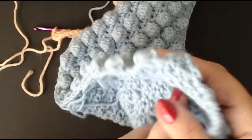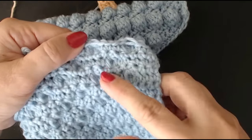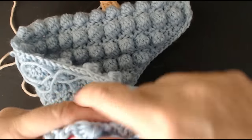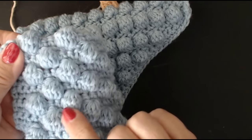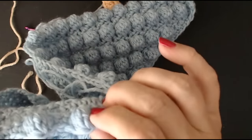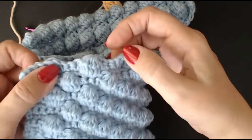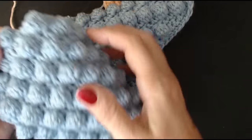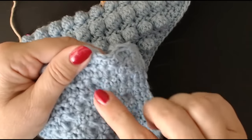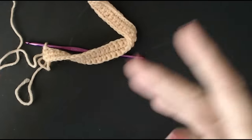Every time you make a bobble you should be on the back of the blanket. You do your bobbles from the back so they stick out at the front. If you do your bobbles on the front side they're all going to be sticking out on that side and you don't want that. Even if you try to push them back they'll just lay flat. To get the perfect bobble stitch like this, always do your bobbles on the back.